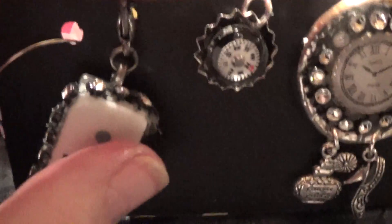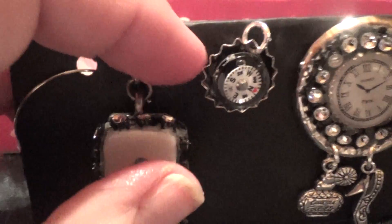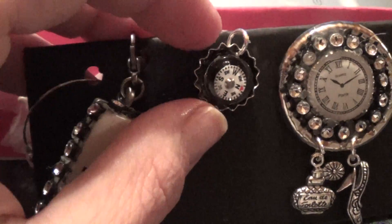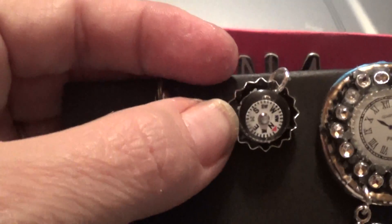The next thing I created was one of these little mini bottle caps with a little ring attached so she can hook it to a project. Inside I have a compass, and it is a working compass. It's really cute.